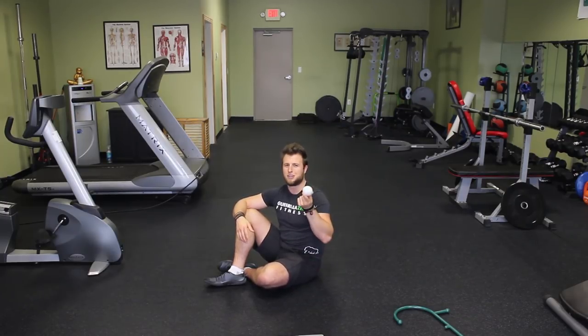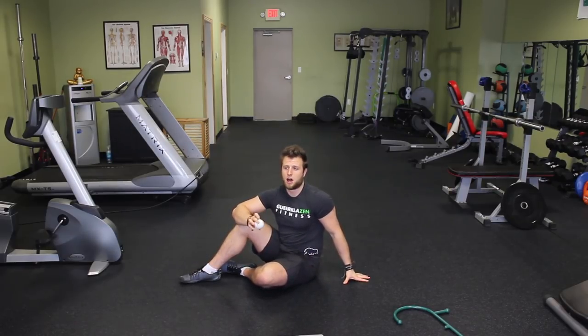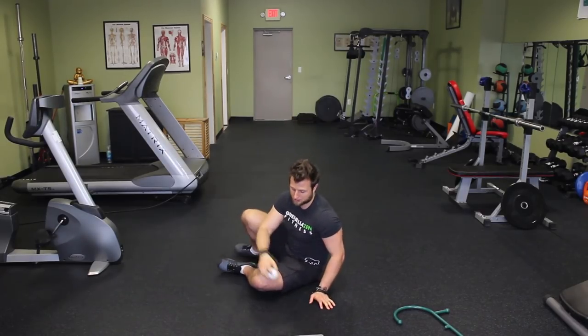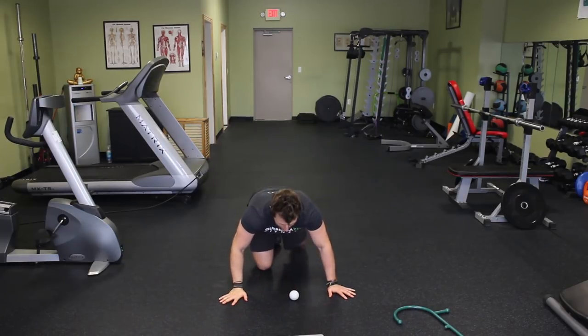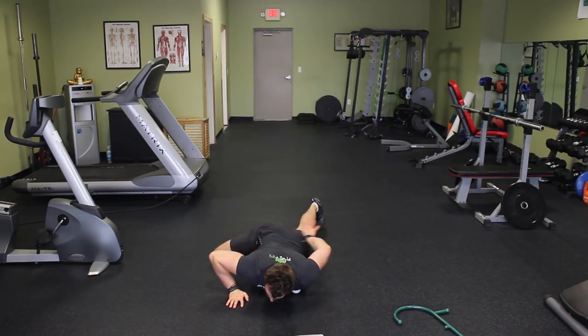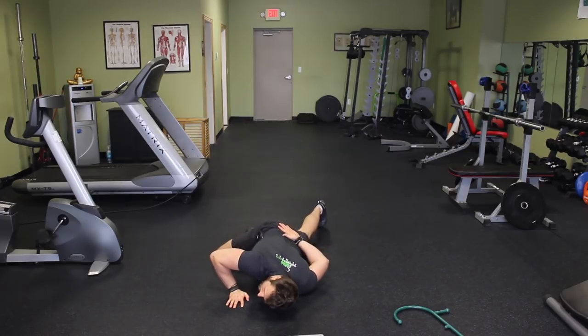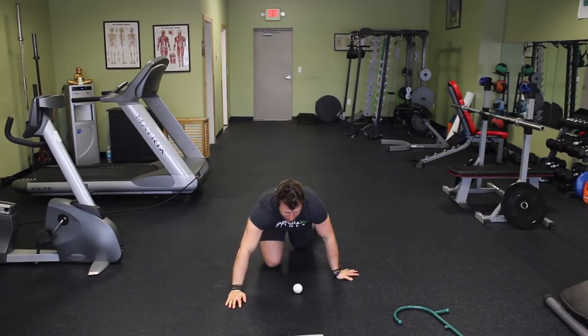The final way to do it would be to use a ball. This is my least favorite way — it's good for hitting the pec major, but it's really hard to move the pec major out of the way like we did with the first two techniques, so you're kind of just smashing mostly into the pec major. But you can go over the pec major right on top of the pec minor too. Basically, just put the ball down on the ground, get right on top of the pec minor, cross your arm behind your back, put all of your weight into that ball, and just move around and oscillate. That's another way to do it.